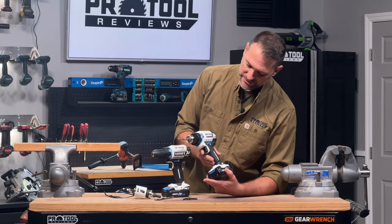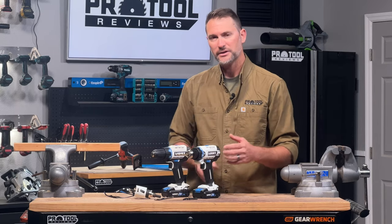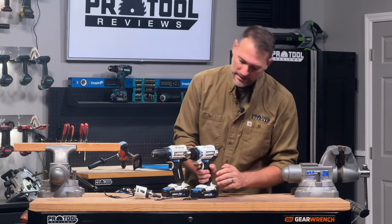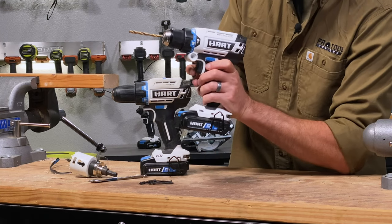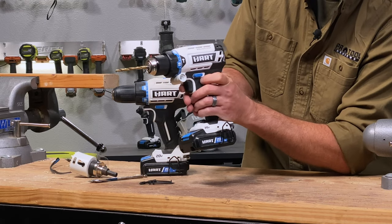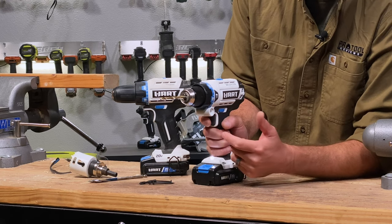Depending on the model, there's sometimes a spot near the chuck to install a side handle. In high-torque applications the drill can twist on you, which can hurt your wrist or elbow, so the side handle gives you an extra grip point. Just behind that and above the trigger is the forward/reverse switch. Most of the time right on the switch there's a direction arrow so you know which way to set it, but you can just try one side and flip it to confirm the other direction.